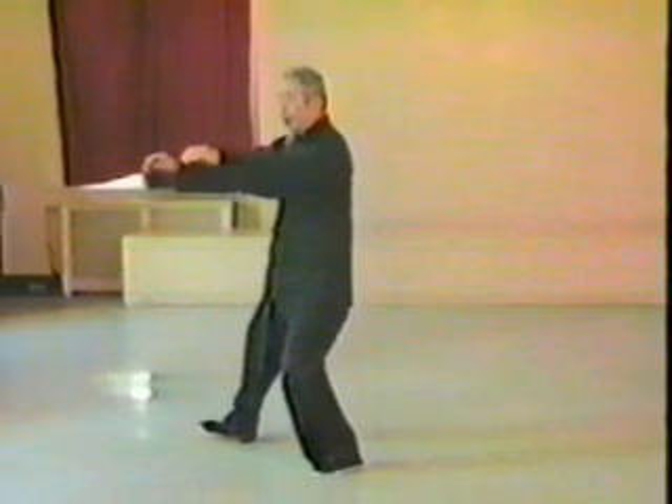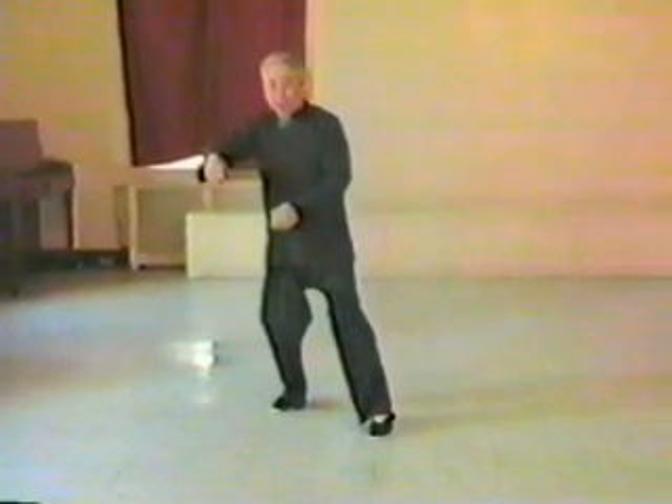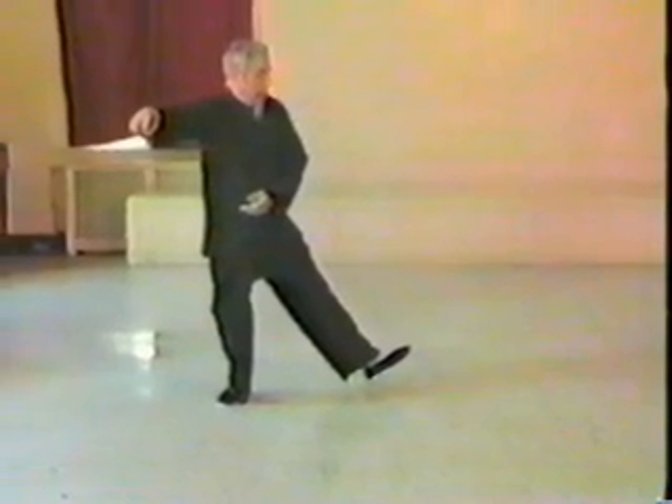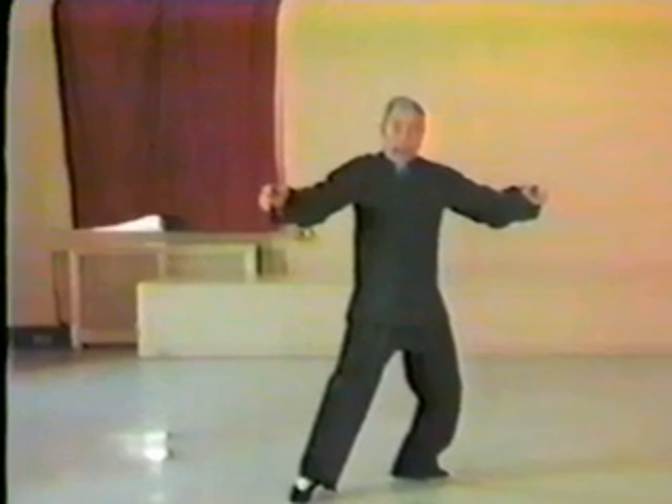We turn on the heel. We continue to turn on the heel with hands extended, and continue the turn. We make an eagle claw with the right hand by touching the thumb with the fingers. We continue the turn, extend the left foot out and to the left, and single whip. Open up — extend all the energy to the extremities.